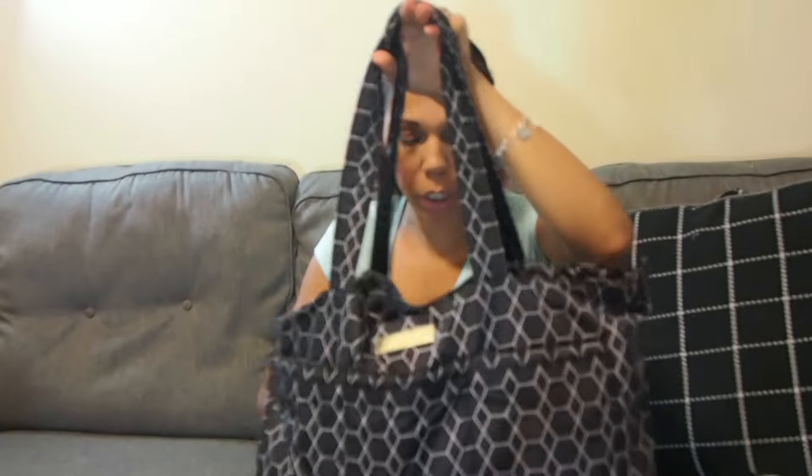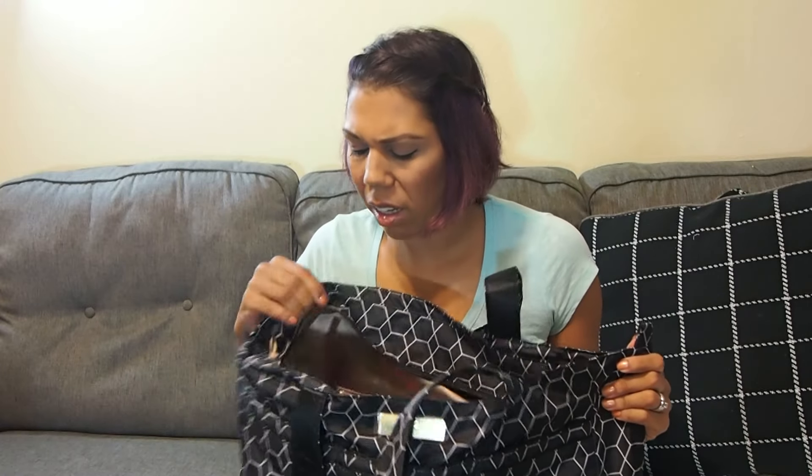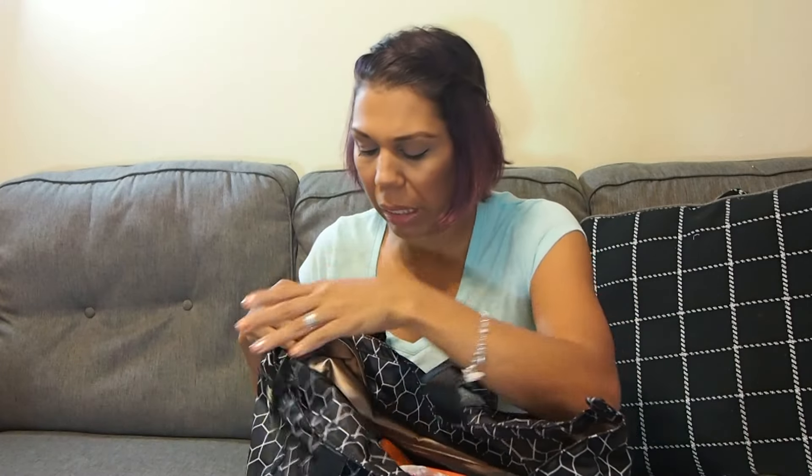This is my bag I use to go to the park, or when we take Landon to the splash pad, swimming, or anything like that — we keep park stuff in here. I'm bringing this because we plan on going to Maggie Daley Park, the beach, and some splash pads for Landon.